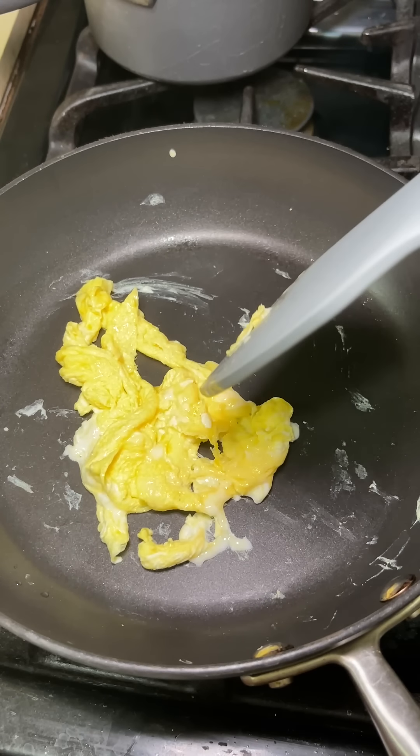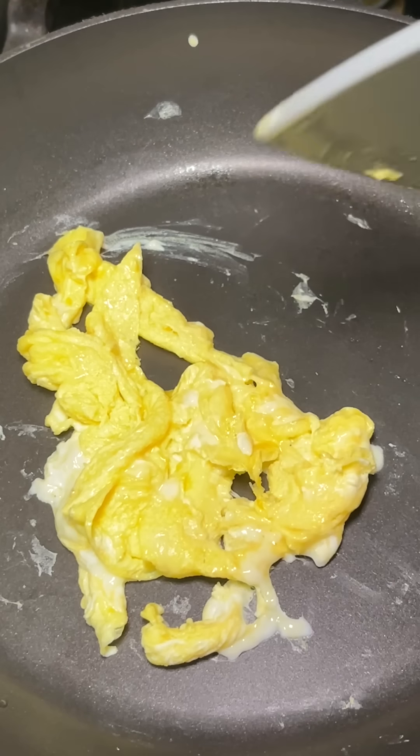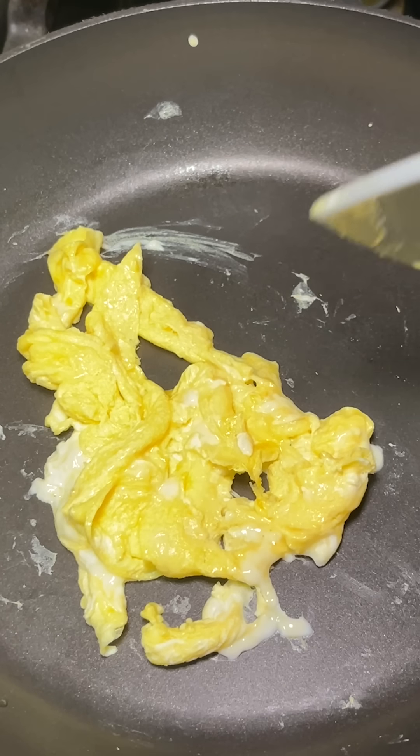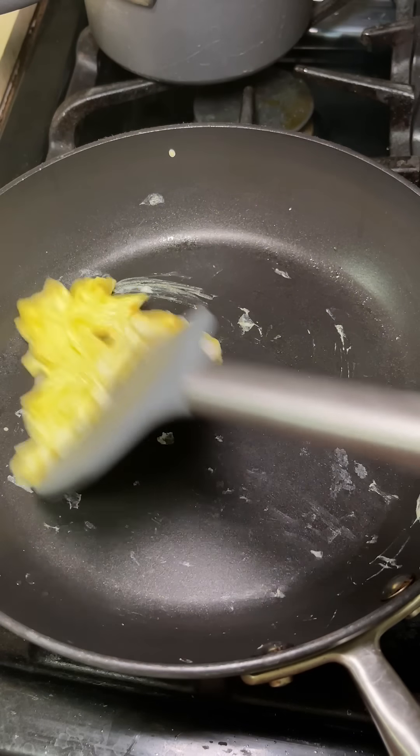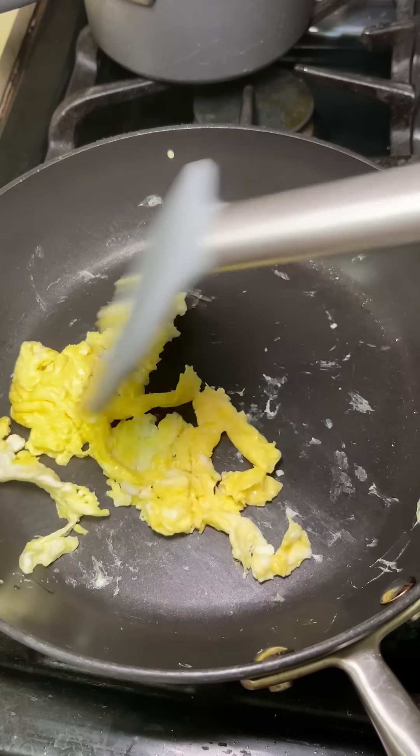Ew! How do you like your eggs? I'm so confused. No, we have to make it like this — not scrambled. Okay, look, I like it like a circle.